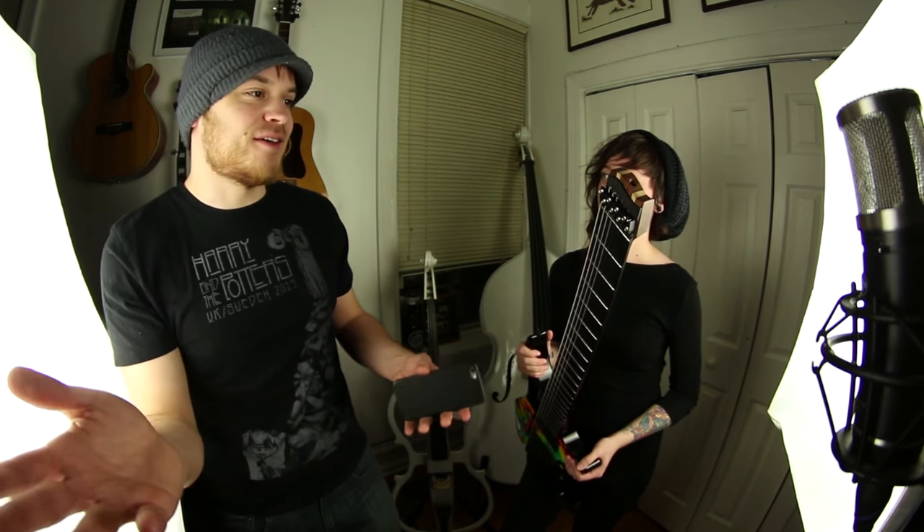Isn't bending weird though? That's what I hear from anyone who talks about True Temperament. They're like, yeah, it's fantastic because your guitar is actually in tune across the whole neck, but you can't really bend. I think that's what he was doing, but he's Mattias Eklund, so whatever — he knows how to do it.